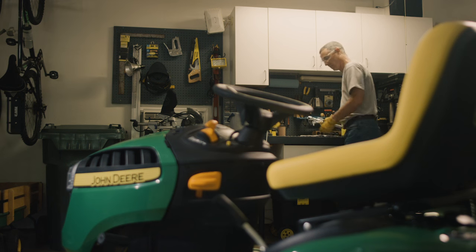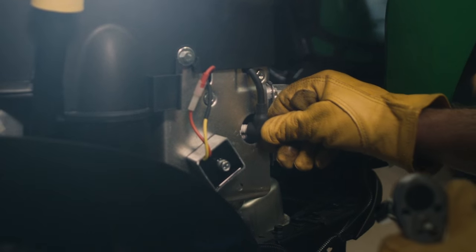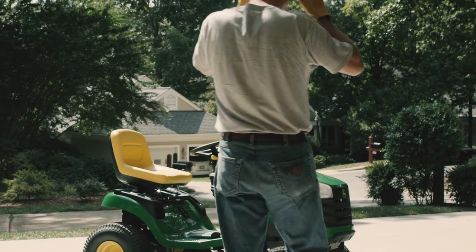With the gap properly set, tighten the spark plugs back in place. Reattach the spark plug wires and then move the mower outside and start the engine.